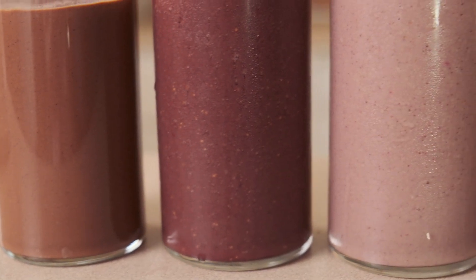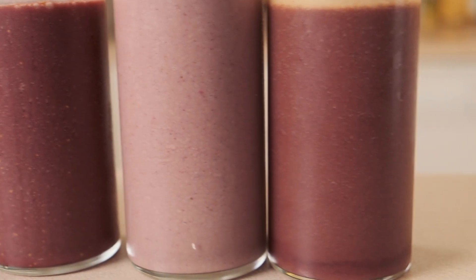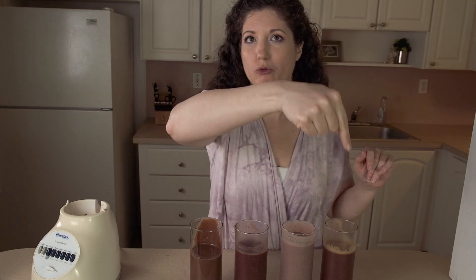There you go — now you have four new smoothies to make with your acai packets. Let me know in the comments which one you think you're going to try first, or if you made them, let me know how it went. And if you want more vegan recipes, the subscribe button is right there.